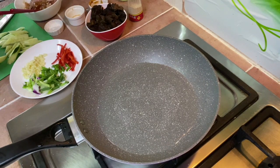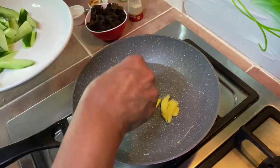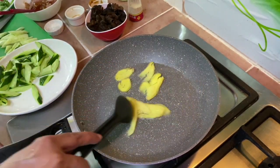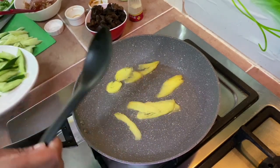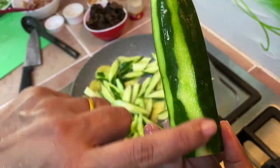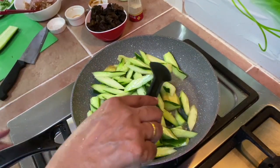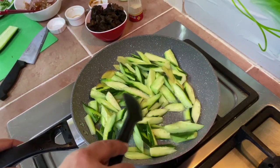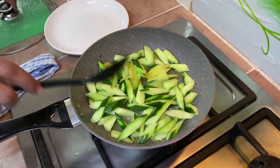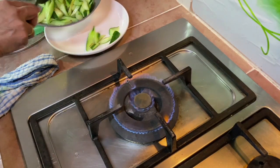Once the oil is hot, add in the ginger. I just peeled it partially — let me put in the ginger. Cook the cucumber for about five minutes first, keeping it semi-covered. It's about five minutes now, so I'm going to remove the cucumber and set it aside.